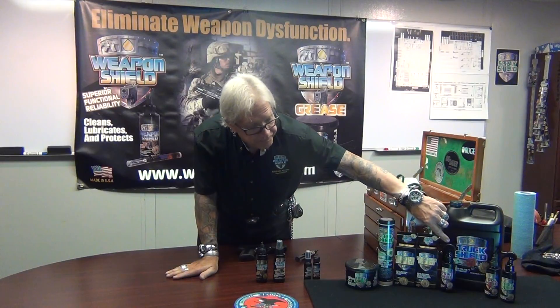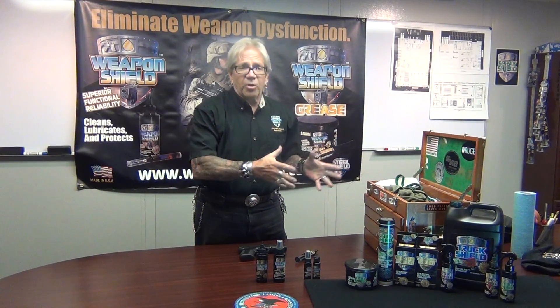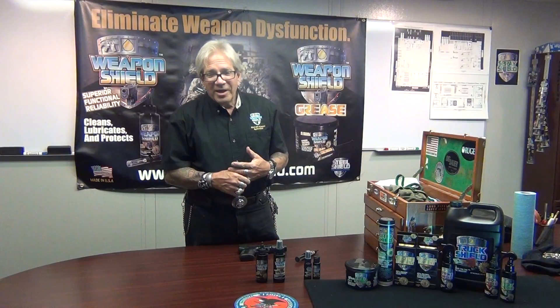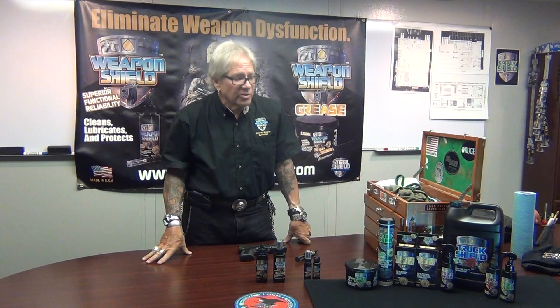Then we have our Strike Shield — the king of penetration solutions. All the different penetrating oils you may find on the market, this will put them to shame. There's nothing like it. This will unfreeze the worst bolts, the worst corroded conditions, and will dissolve the rust. One guy told me he'd tried WD-40 forty times and still couldn't get a bolt off — he put Strike Shield on and within five minutes he took the bolts right off.